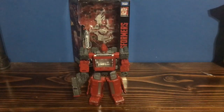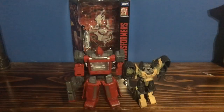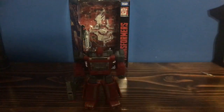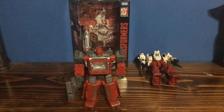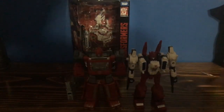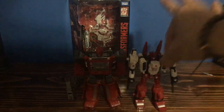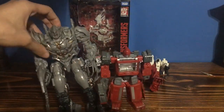For size comparisons in robot mode, here he is with Energon Igniters Blitzwing, but without the head — you know what happened to that head. Here he is with Six Gun. And here he is with the Revenge of the Fallen Studio Series Megatron.